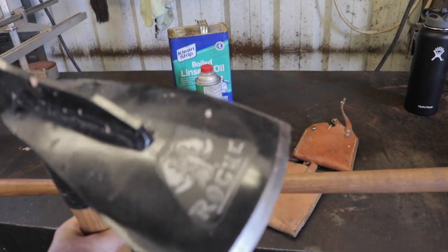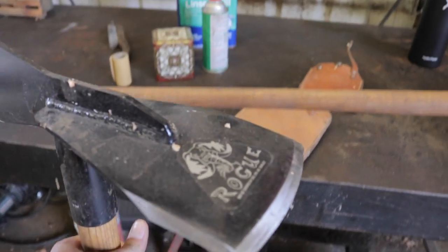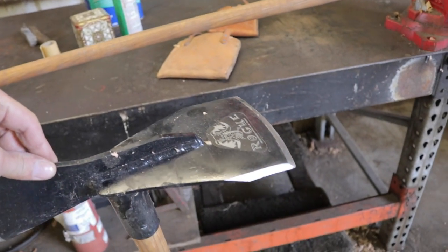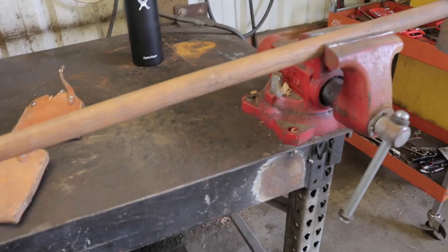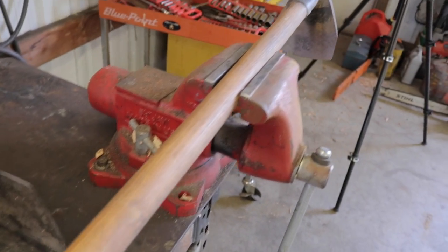The problem with the Pulaski version is it's too heavy — too heavy after a long shift — and it's just not necessary when you can do the same thing with a tool that has a long handle and is much lighter weight. But it all comes down to personal preference; this is not the end-all be-all.